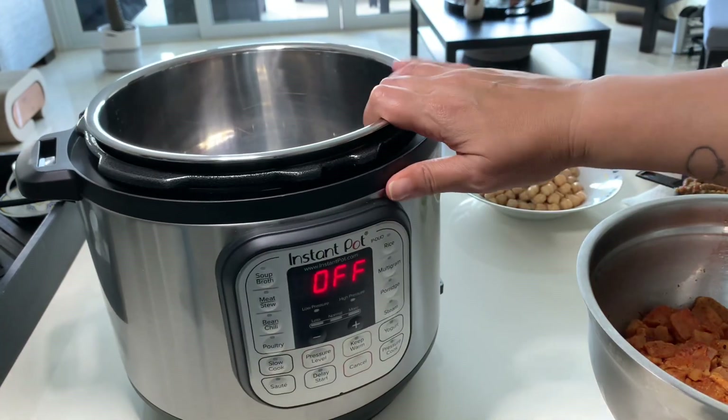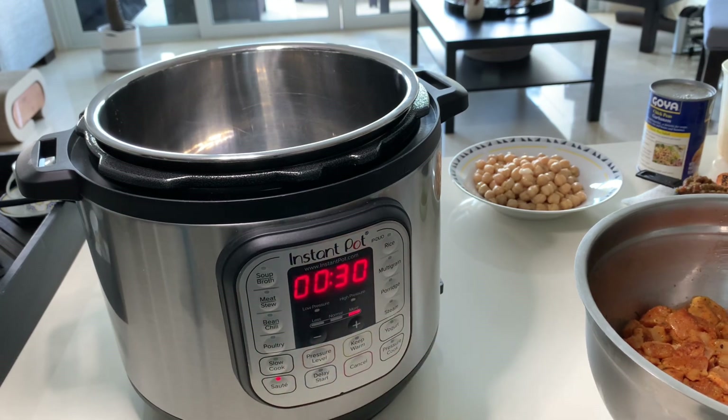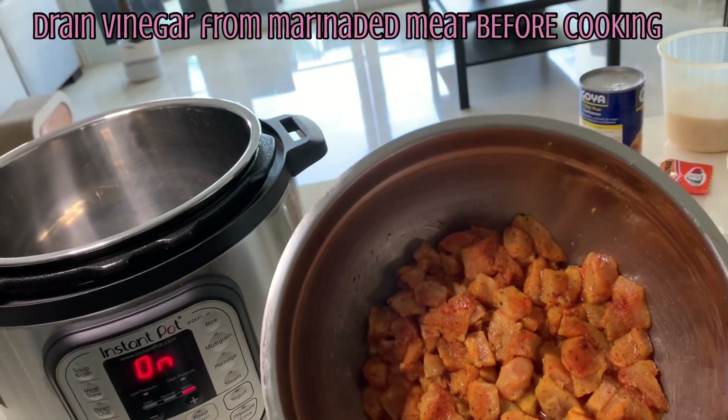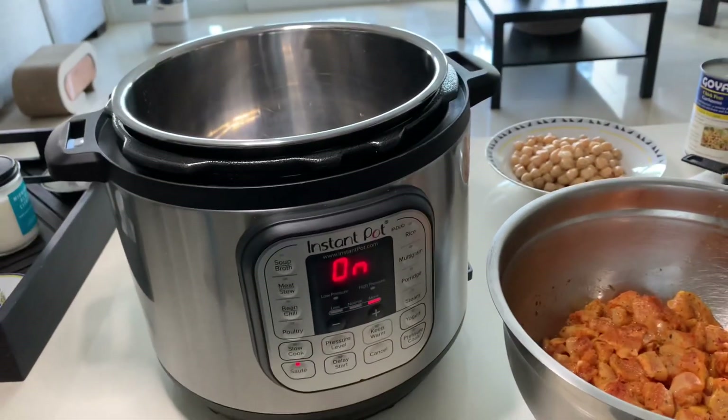Now we're going to use our instant pot because it's quick, it's fast, it can be all done in one pot. It cuts out the mess, cuts out the heat. We're going to start by placing saute on and we're going to let our saute get nice and hot because we're going to cook this chicken in there. We are going to add the olive oil to the pot so that it can get nice and hot.